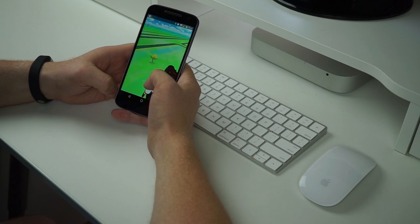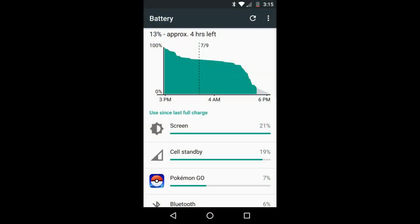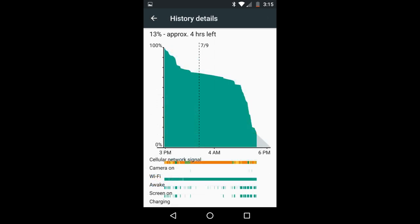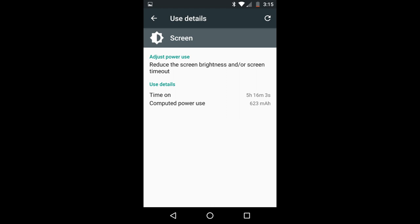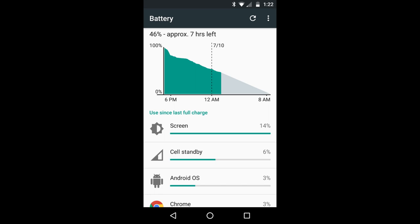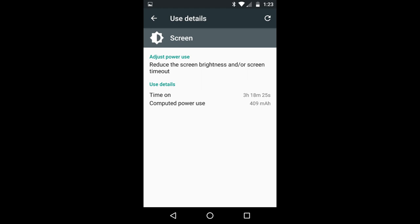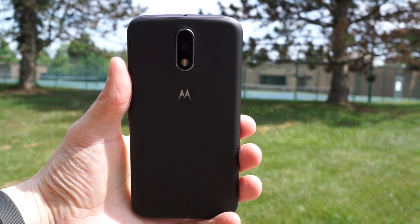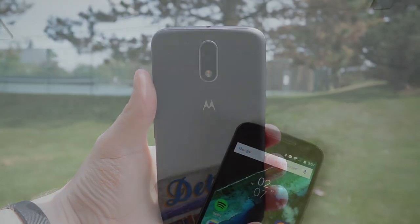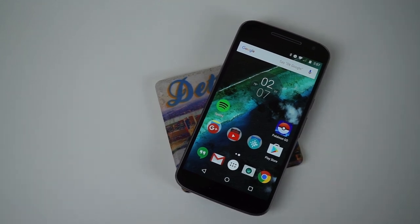Battery life has always been a strong point for the Moto G lineup, and with the Moto G4 that continues. We got over 24 hours of usage, which included both WiFi and 4G LTE on T-Mobile, with over 5 hours of screen-on time — and that even included playing some Pokemon Go, which as you can see in the images was one of the most resource-intensive apps used during that battery cycle. That's pretty impressive for a 3000mAh battery. The Snapdragon 617 does support Qualcomm Quick Charge, and while Lenovo doesn't explicitly say the Moto G4 supports Quick Charge 3.0, it actually does. Using a Quick Charge 3.0 charger, it went from around 10% to 100% in about an hour and a half.